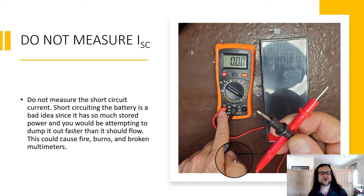So do not measure short circuit current from a battery in this way. You'd want some type of load and test the current across that load.